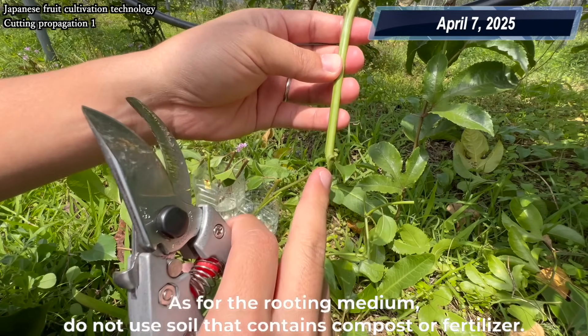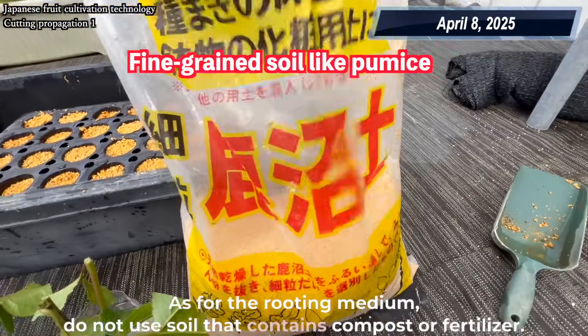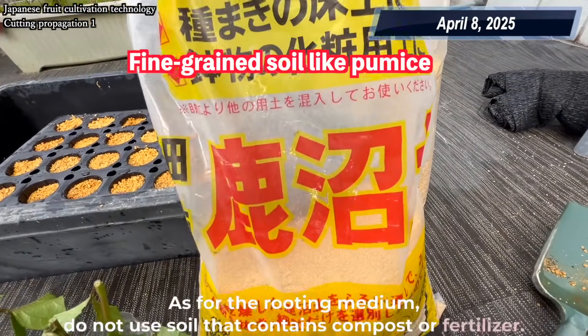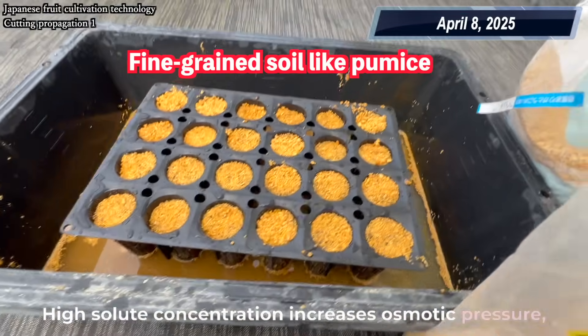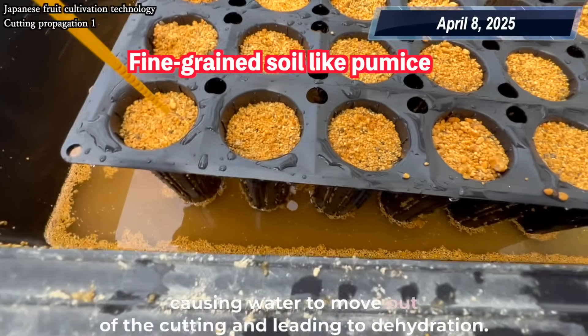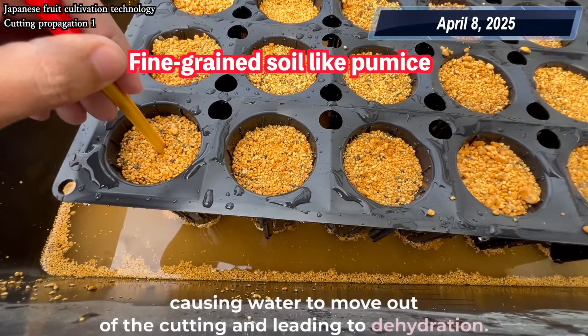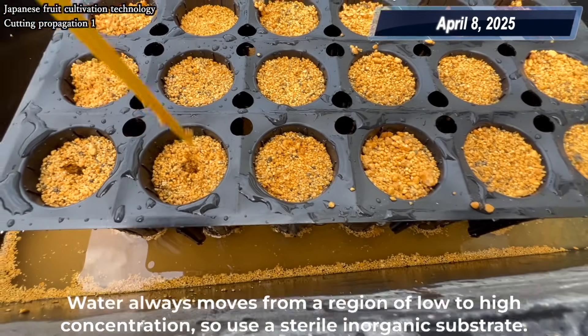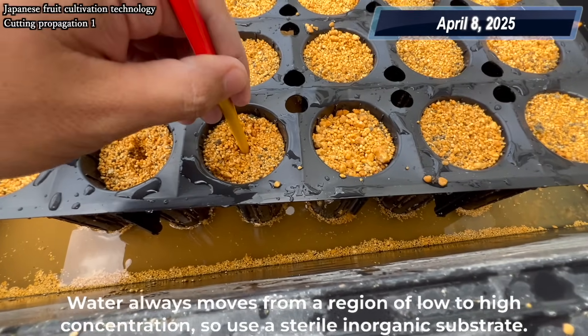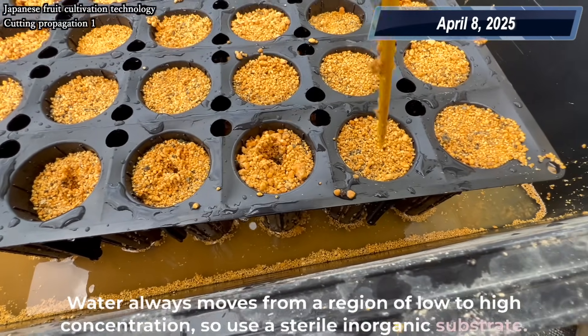As for the rooting medium, do not use soil that contains compost or fertilizer. High solute concentration increases osmotic pressure, causing water to move out of the cutting and leading to dehydration. Water always moves from a region of low to high concentration, so use a sterile inorganic substrate.